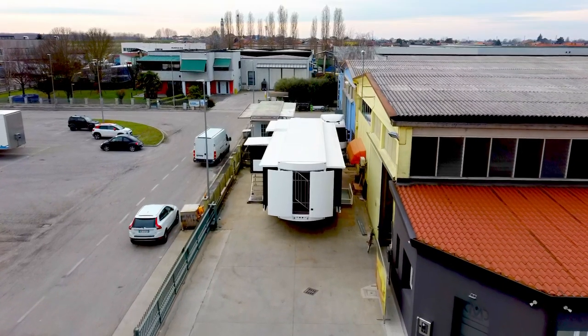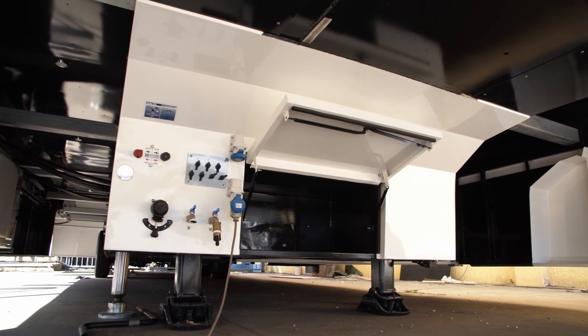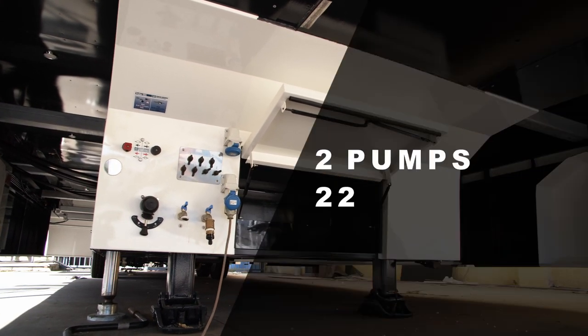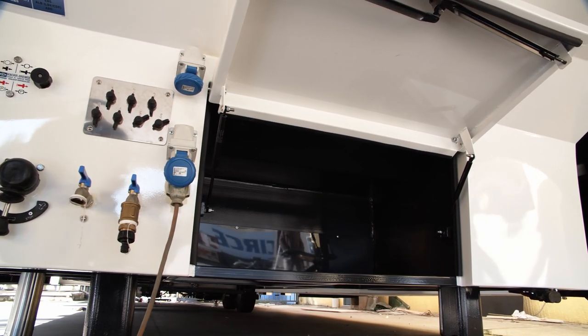Let's start from the chassis. We are under the kingpin, where you will find the air spring levers and the parking brake. Please note that your trailer is equipped with two pumps for the hydraulic system, 220V and 24V. Here you will also find a free storage space.